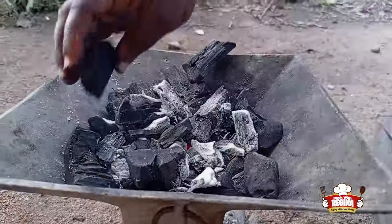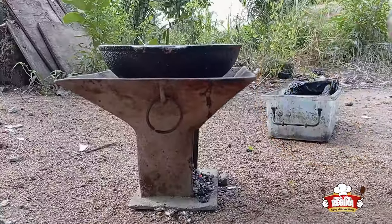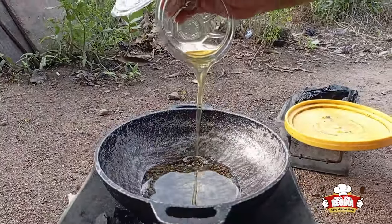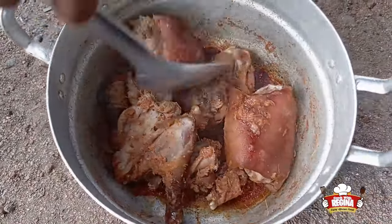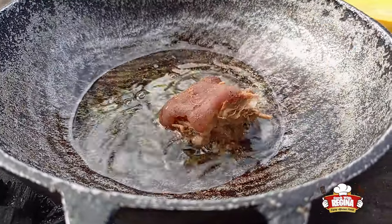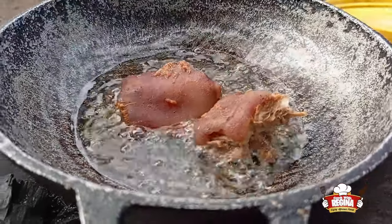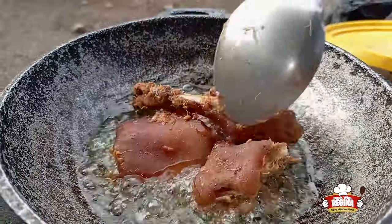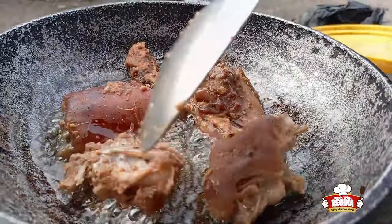We then add more charcoal to the coal pot, put our frying pan on fire, and fan to allow the pan to get hot. We pour in the oil and put the rabbit meat into it. We begin to turn the meat to avoid it from burning.